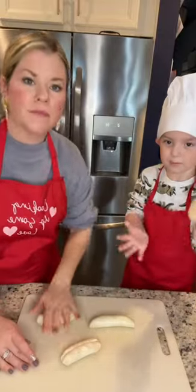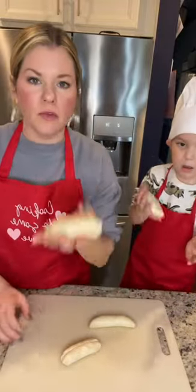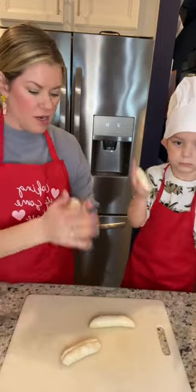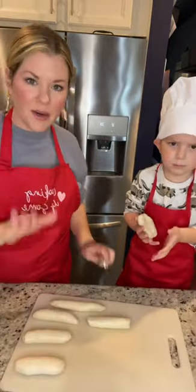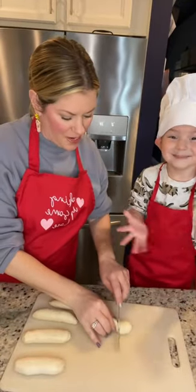We're using refrigerated biscuit dough. We're gonna roll it into a snake shape, then get them all rolled out and cut them into little pieces.